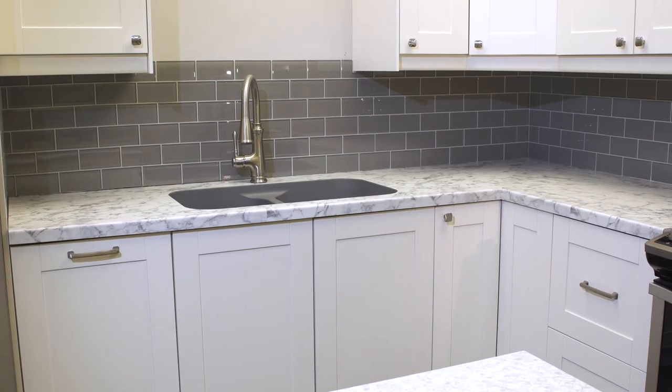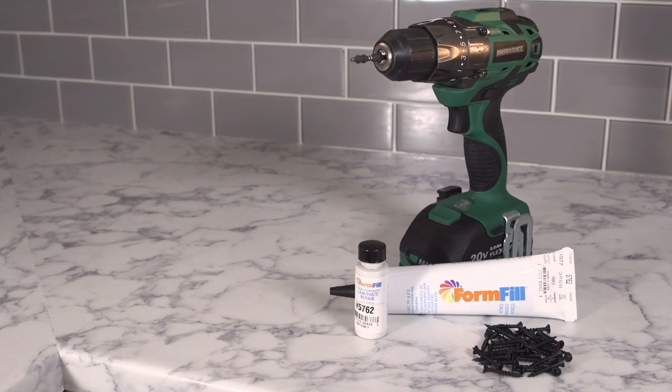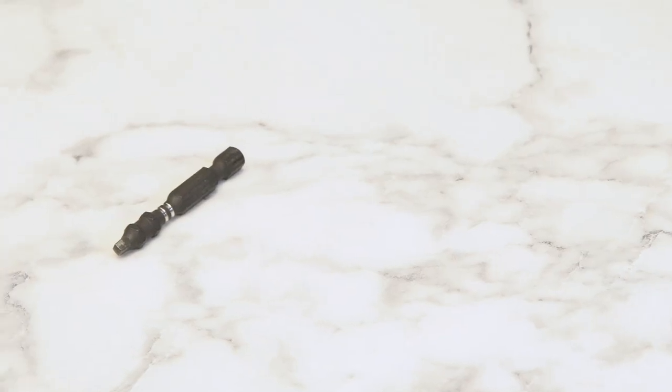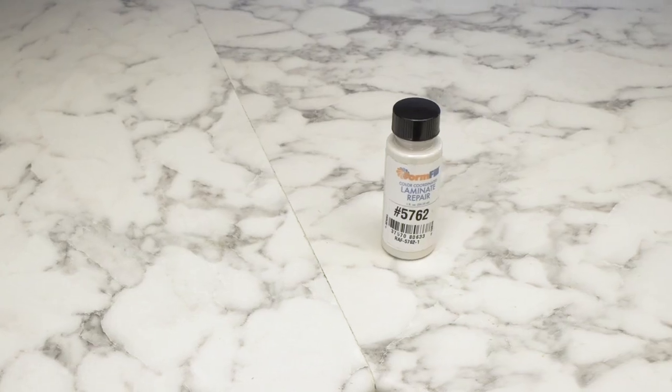Custom Craft Laminate Countertops are easy to install by using these simple steps. Items needed for installation include a drill, square bit, 1 and 1 quarter inch drywall screws, color matched caulk, and color matched seam fill.